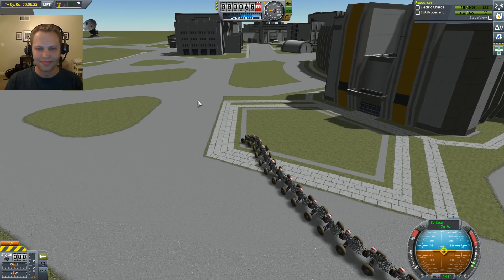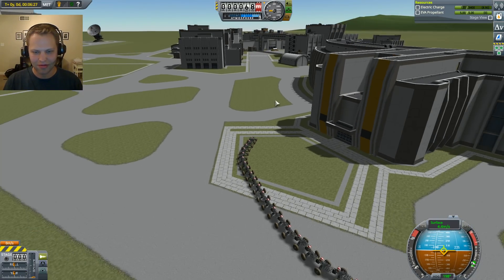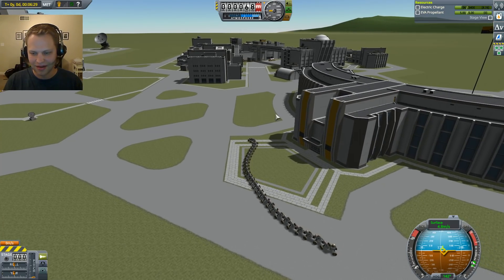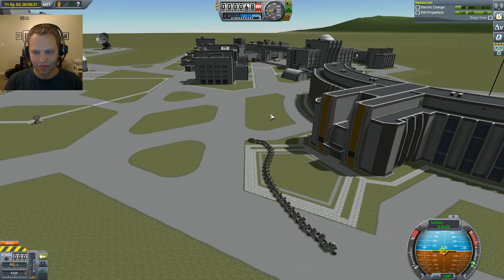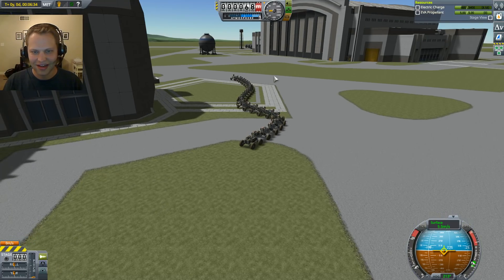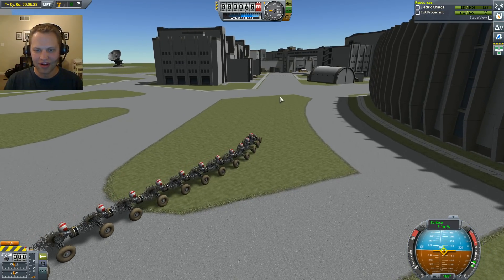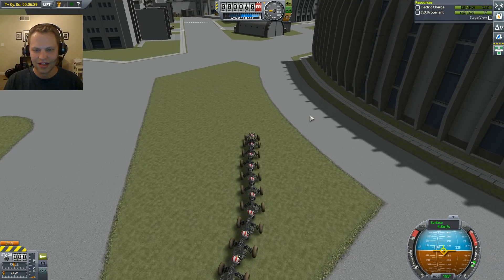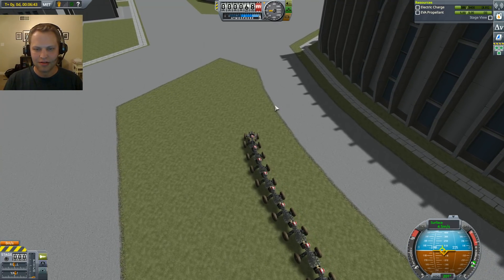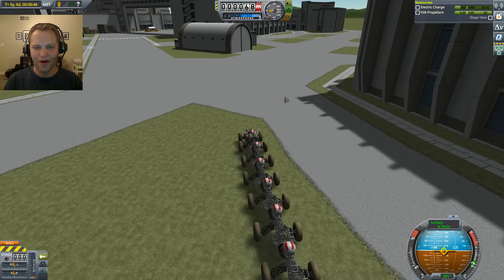I think we're going to make it to the bridge if we just slowly wiggle our way over there. If you go too fast, everything goes crazy on the back end of this thing. The wave action seems to just ripple to the tail end, and you can start launching people off the back. Once we get around this, maybe we'll go around this little bunker thing. Let's do some dramatic slow-speed turns through the space center.